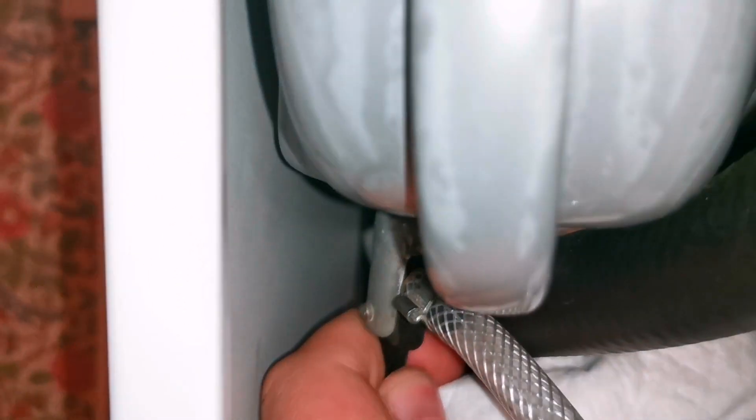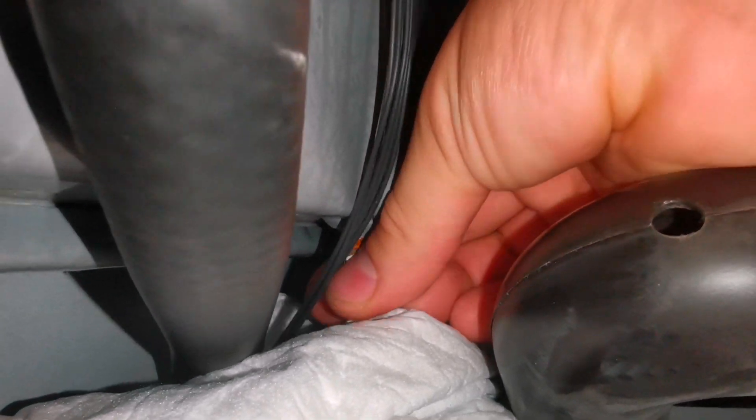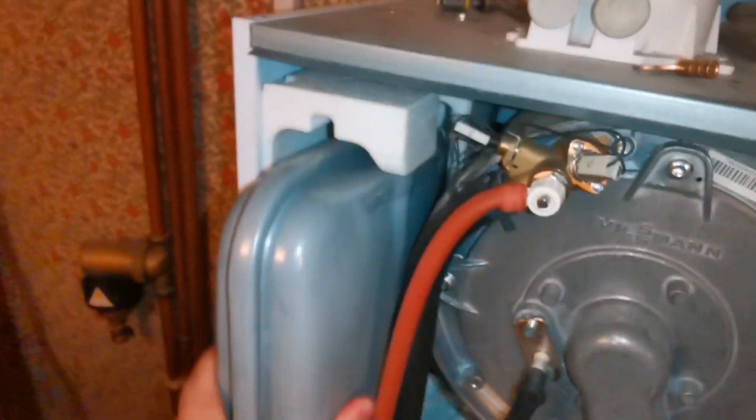Get a spanner on that — there we go. Then we just have to undo the flexi; just get your adjustables on that flexi and then do the rest by hand. As you can see, I've got a little towel because there might be water inside that expansion vessel. So now I remove the expansion vessel and put that over to the side.